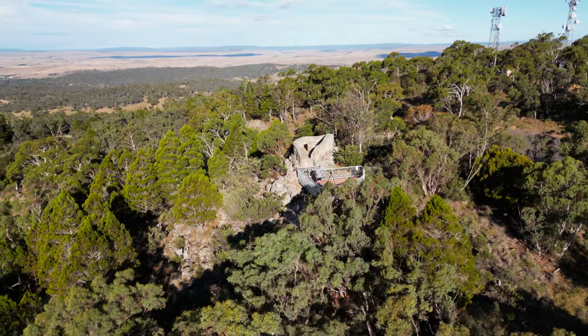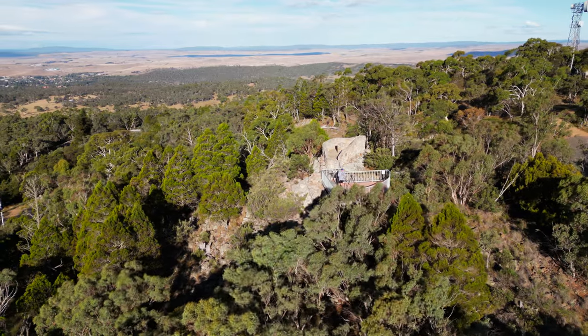That's it for the fieldwork part of this video. I'm going to hang around here for another 15 minutes, watch that light, and work the scene as I see interesting things to photograph. So cool what you can do with a long lens compressing the scene in your landscape photography. Let's jump over to Lightroom and I'll show you what we're looking at and how I process these photographs.